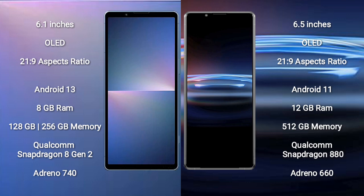The Sony Xperia 5 Mark 5 runs on the Android 13 operating system, while the Sony Xperia Pro 1 runs on Android 11. The Xperia 5 Mark 5 comes with 8GB RAM and 128GB or 256GB internal storage, a Qualcomm Snapdragon 8 Gen 2 processor, and GPU Adreno 740. The Xperia Pro 1 comes with 12GB RAM and 256GB internal storage, a Qualcomm Snapdragon 888 processor, and GPU Adreno 660.